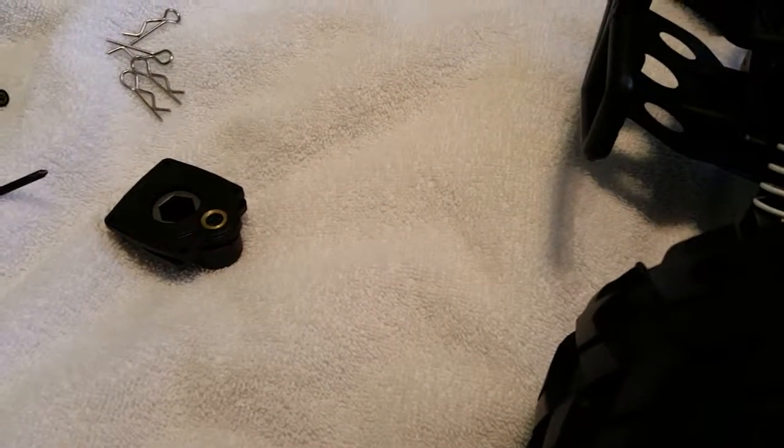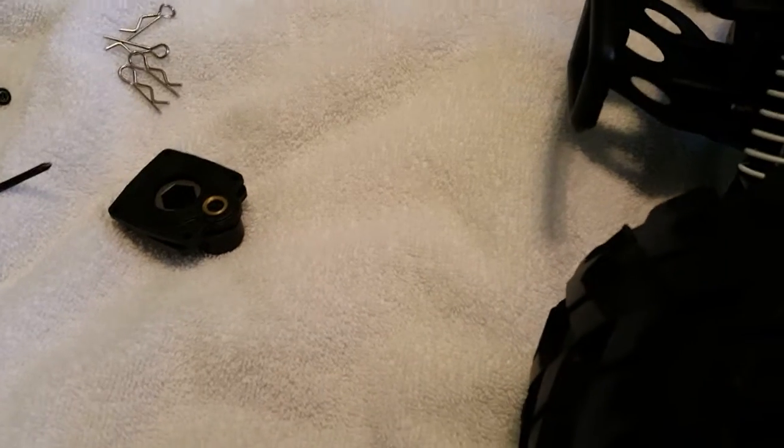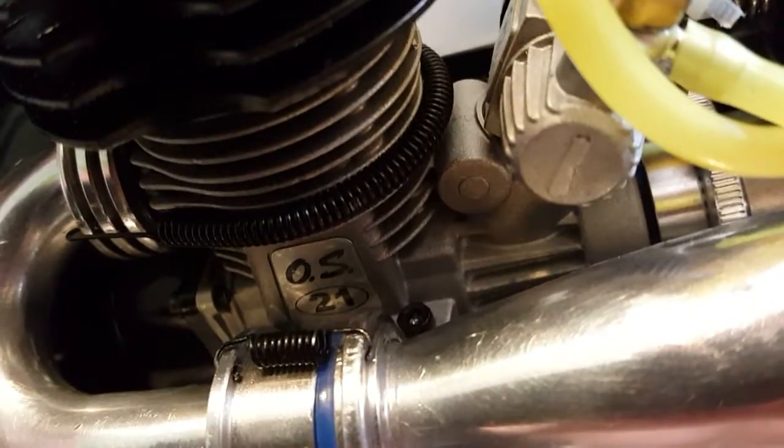Hey, what's up guys. I am shooting a video with some very useful information. Sorry about that — anyway, this is the OS .21, and the real plate is right there behind the muffler.